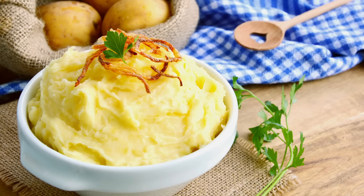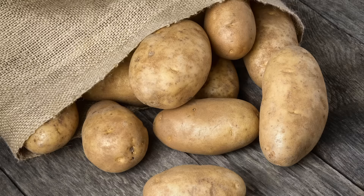The potato matters. First things first, you have to choose the best potatoes for mashing if you want the best mashed potatoes. You have two solid choices. Russets, also called Idaho, are high in starch, have low moisture content, and don't hold their shape well, which works to your advantage for mashing to light, fluffy perfection.